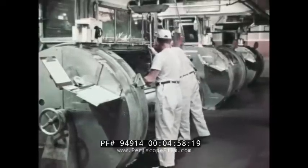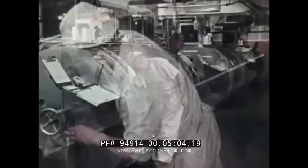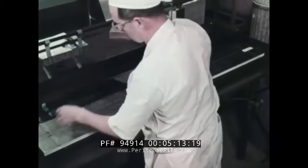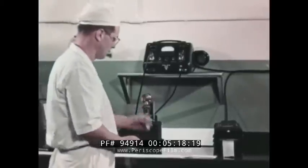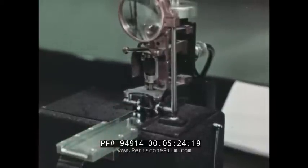The roll of film base is held in storage while the quality control department takes charge. Only when the test strips have been found to meet its rigid standards can a roll be used in further film manufacturing steps. The thickness of the film base is measured — it must be within one and a half ten-thousandths of an inch of standard.